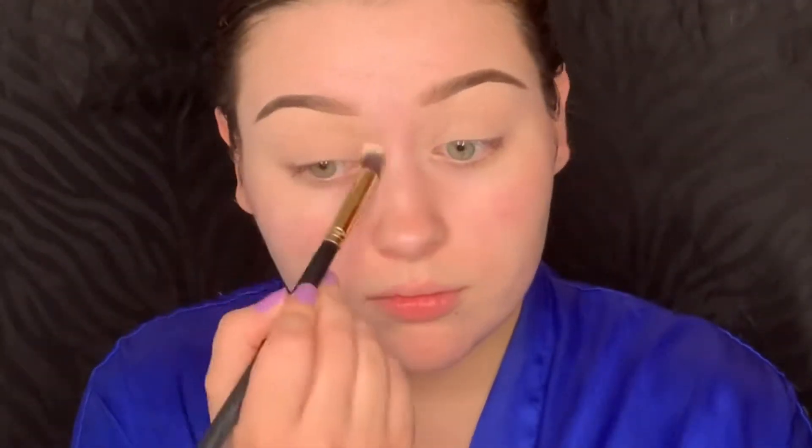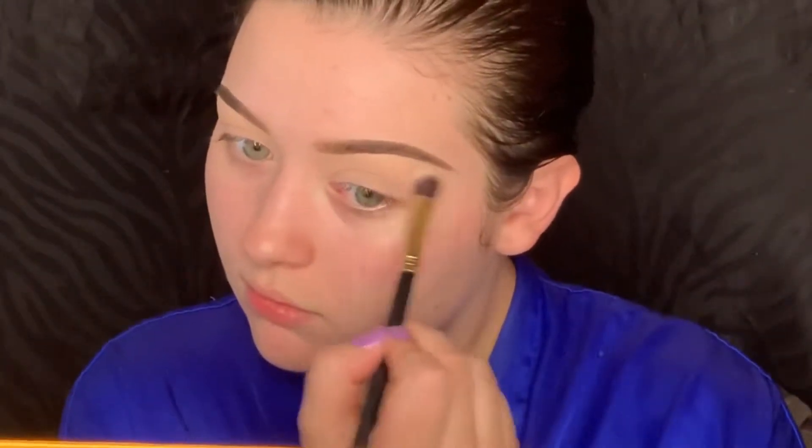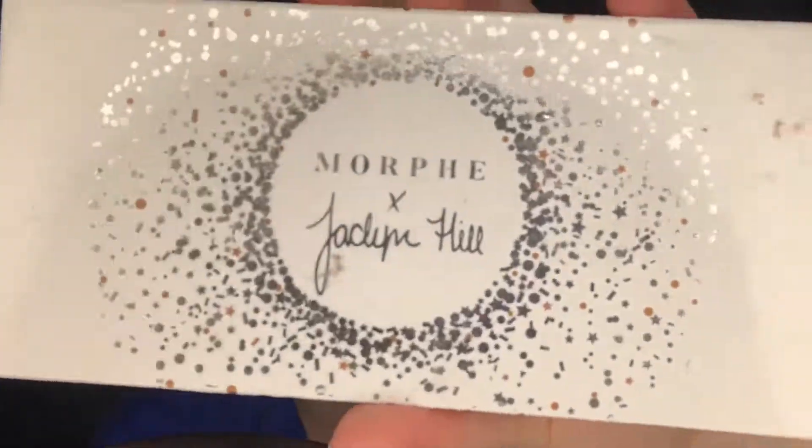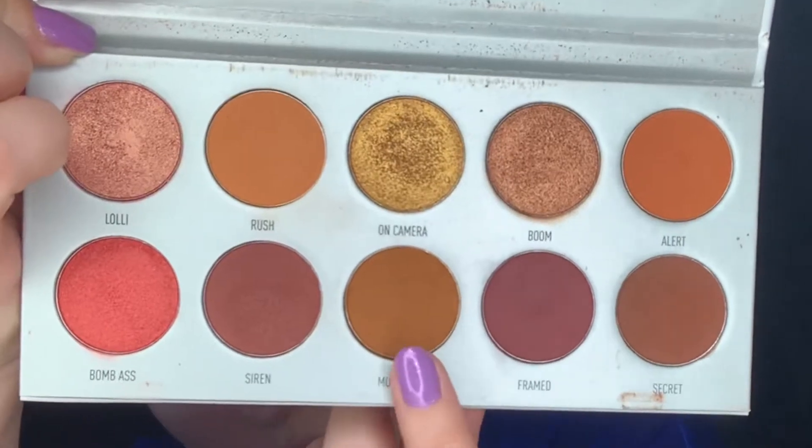First I'm picking up my Thirsty Palette from Jeffree Star Cosmetics, dipping into the shade Parched. This is going to help set my eye base, which is the MAC Painterly Paint Pot. Next I'm picking up the Jaclyn Hill Ring the Alarm Vault in the shade Mugshot and I'm just going to buff that into the crease with a fluffy brush.